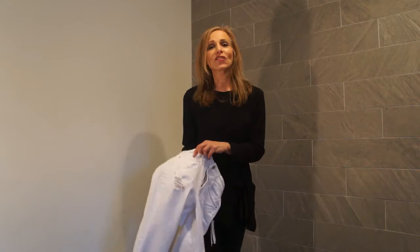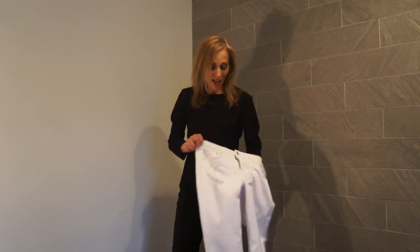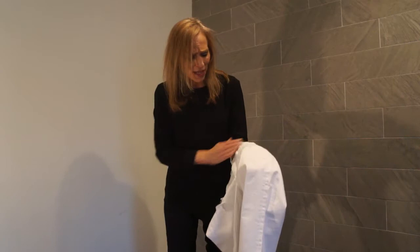I found this pair of jeans at H&M for only $15, and I thought this one distressed hole has a pocket behind it. But then this one — oh no, my skin is going to show. I don't want to wear these. But then I thought, I think I could fix that, and I could show you how.